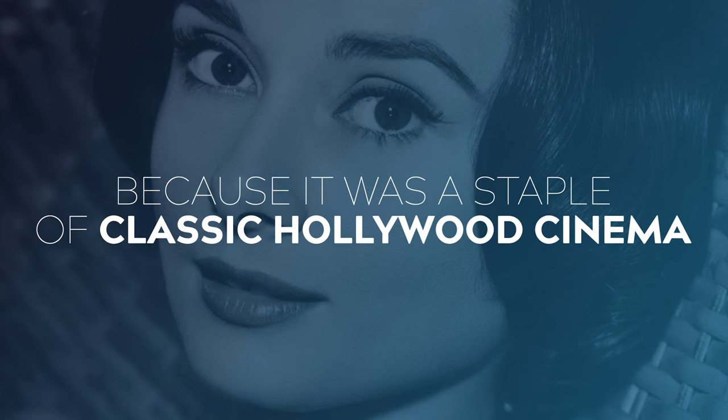It got its alternate name, Paramount lighting, because it was the go-to lighting technique for lighting Hollywood superstars, the likes of Audrey Hepburn. It continues to be a popular technique to this very day and is often used for portrait photography and glamour lighting.